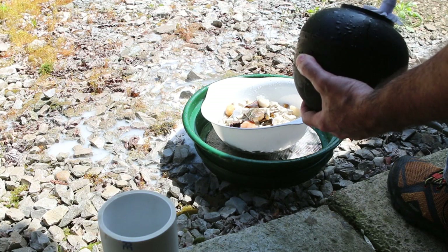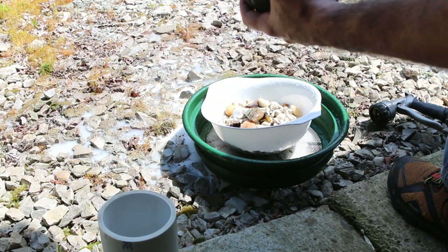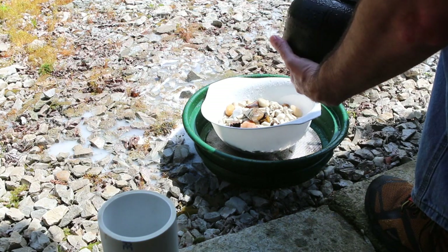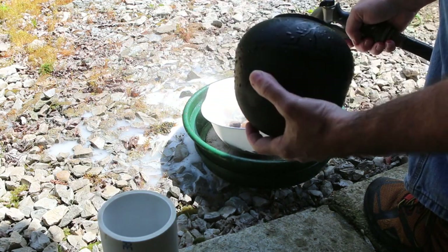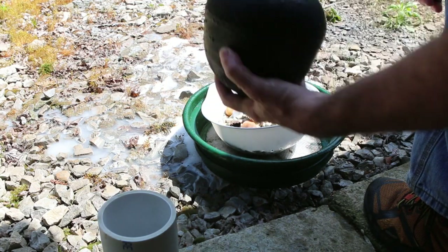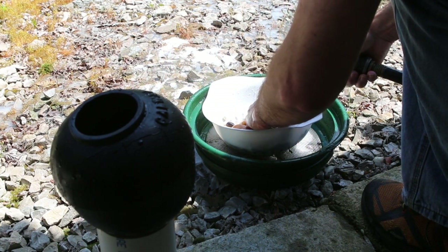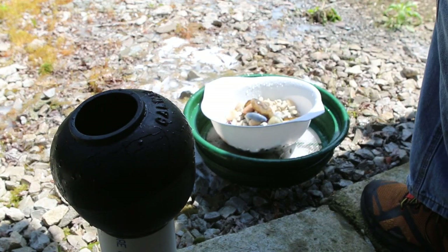Everything's looking good. The vibratory tumblers — they look shiny even after just pre-polish. Hopefully they'll be a little better after the final stage. Nice thing about this being smaller than the tumbler is it takes much less time to clean this stuff off. Looks pretty good. We'll go inside, double check them and get ready for the last stage.